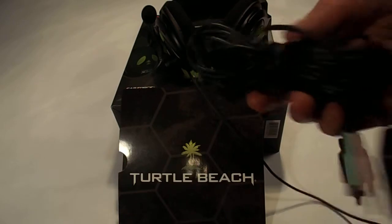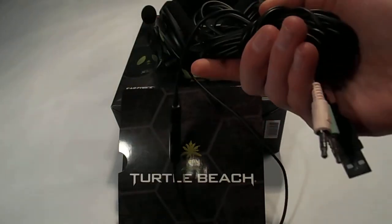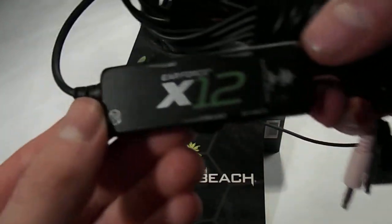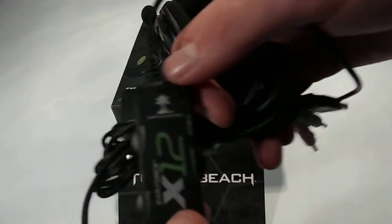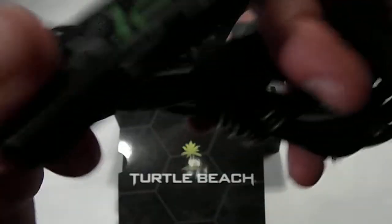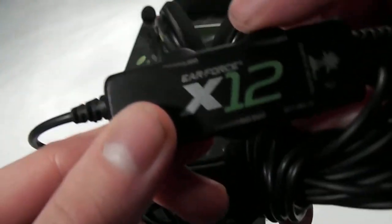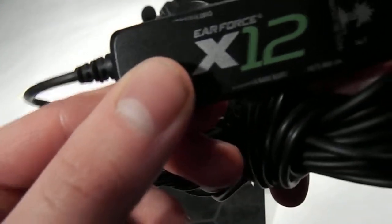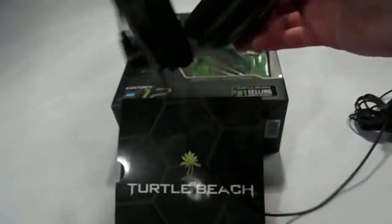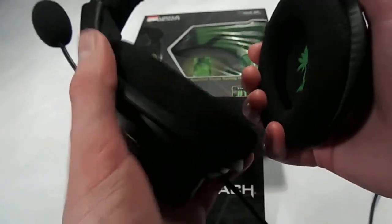Here's the long cable — I think it's more than 12 feet. I don't know exactly how long it is, but it's really long; I can stretch it all the way down the hallway. Got the nice little X12 logo and the Turtle Beach logo, which is cool. There's a little light, the mic mute and unmute, the bass boost, the game volume, and the chat volume.